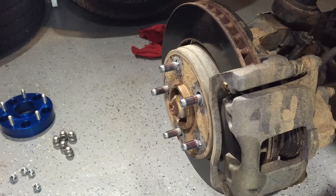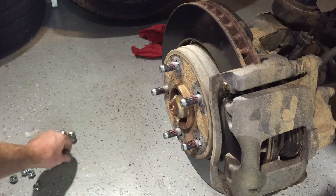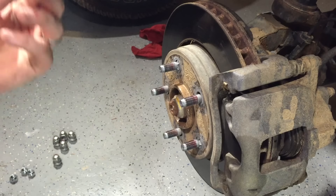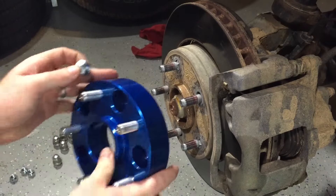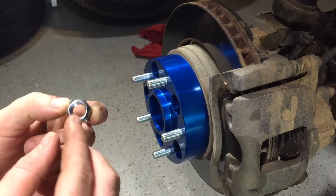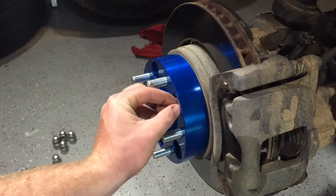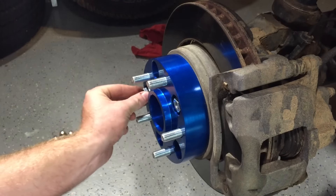We're going to install the wheel spacer. You're not going to use your factory lug nuts — we're going to use the ones that came with it, these little guys. Once you put it on, it sits flush. The nuts go in with the rounded edge forward like this. It says so in the instructions. We'll get these guys all started.